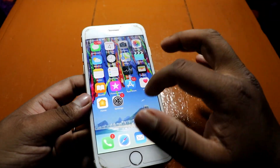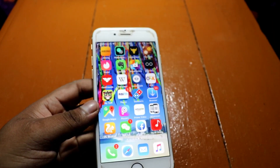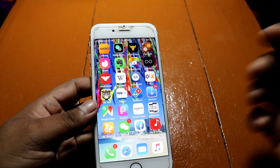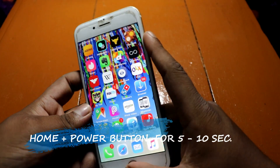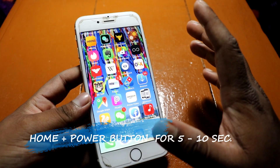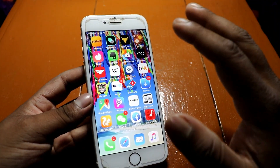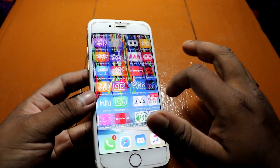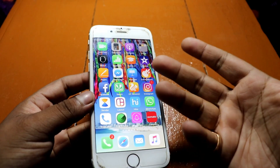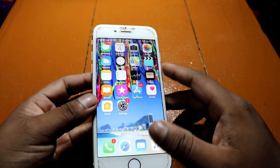For you guys I'll repeat the process once more. Press the home button and the power button together for more than five seconds and you'll be done — your phone will reboot. It's a simple process of restarting your device, nothing complicated. After restarting, your phone will probably work fine just like mine.